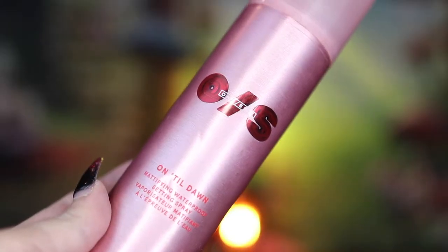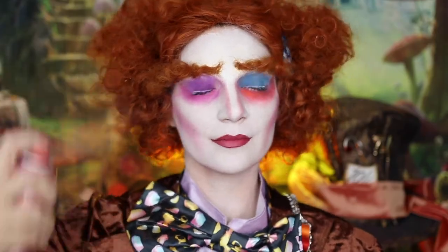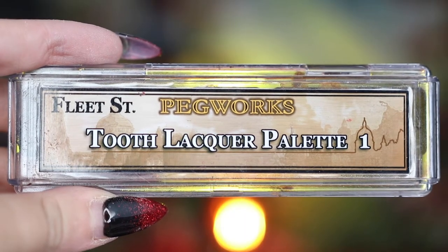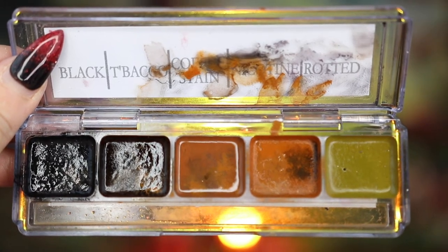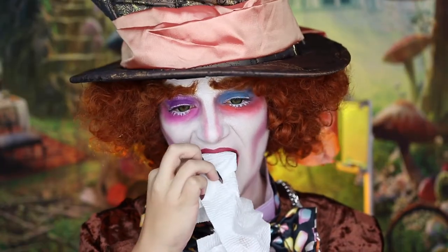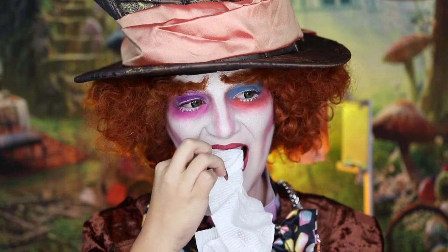I'm then going to be setting my face with my One Size Beauty Until Dawn Setting Mist and then focusing on creating that tooth gap. I'm going to take my Fleet Street Tooth Lacquer Palette in Black — this is an alcohol activated palette, so you do need 99% alcohol in order to use these paints.